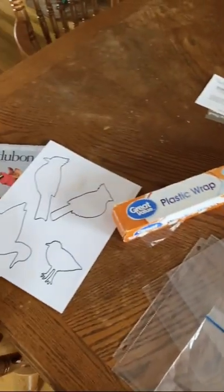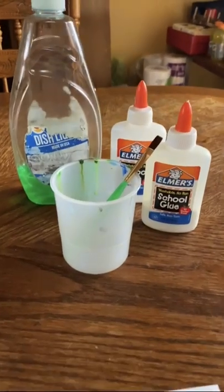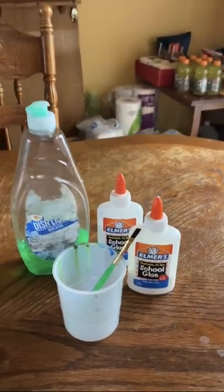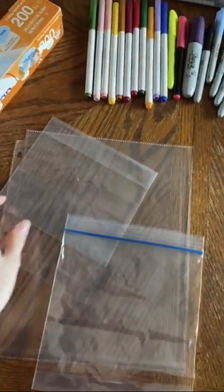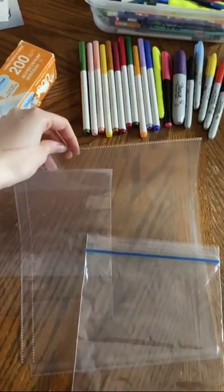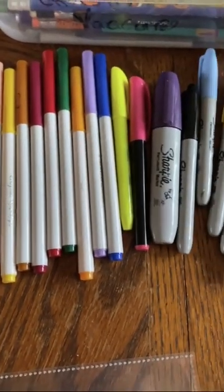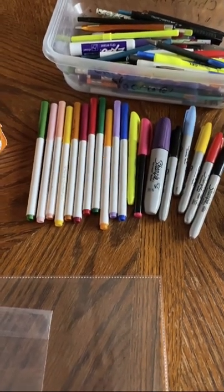First we're going to look at the supplies we need for this craft, most of which you can find around the house. The first things we're going to need are our decal supplies: a little bit of dish soap, some Elmer's or other white school glue, a cup to mix them in, and something like a paintbrush to mix and apply them with. The next thing you're going to need is a smooth plastic surface like a plastic baggie, a sheet protector, or plastic wrap placed on a flat surface to create your decals on, and this can be used multiple times. The next thing you're going to need are your decoration supplies — markers, either water-based or alcohol-based, even highlighters would be great. Whatever you have on hand is perfect.